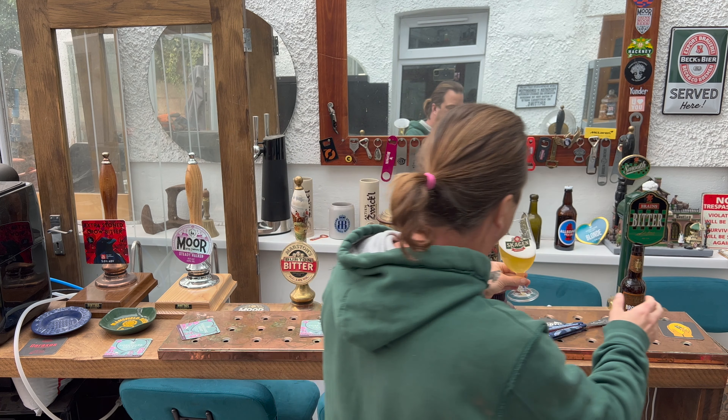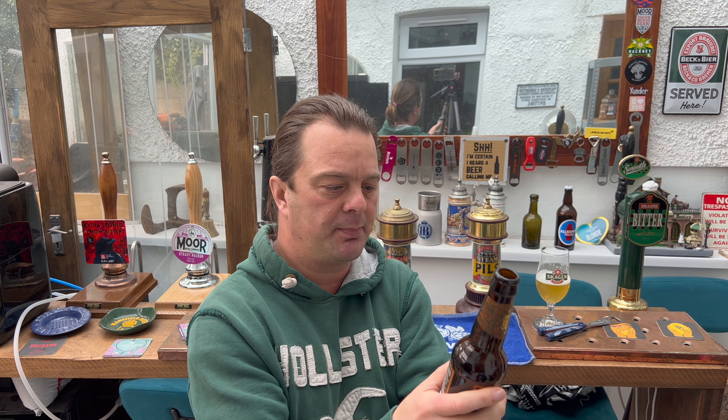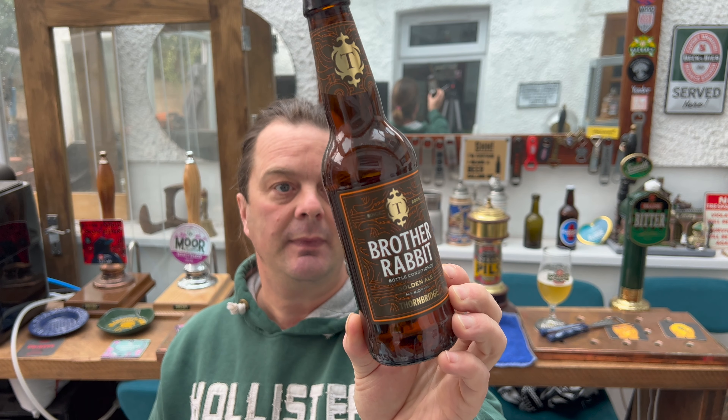It's a perfect Stone Crow beer. Brother Rabbit pours lemon zest in color with a fresh citrus hop aroma. Bottle conditioned with cask ale yeast, this beer is dry and fruity with a gentle bitterness, making it a great session beer — it really is. This is Thornbridge's angle on the golden ale market.